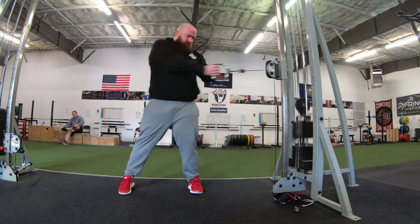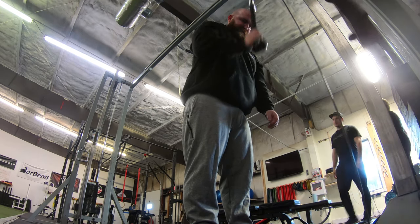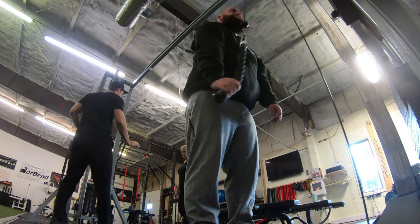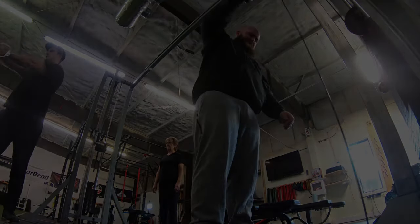Finishing it off with some tricep pushdowns. My triceps were a bit sore from the double overhand deadlifts I did the other day — I don't know why they're getting so sore — but these were tough because of that. Got some exciting stuff coming up soon, so make sure you check back for the next videos. Going to be maxing out on a few things in the near future. See you guys!